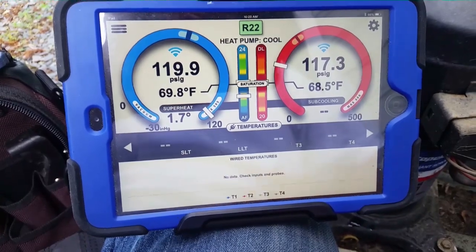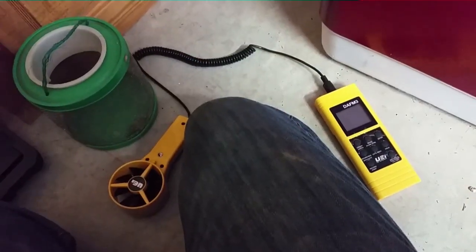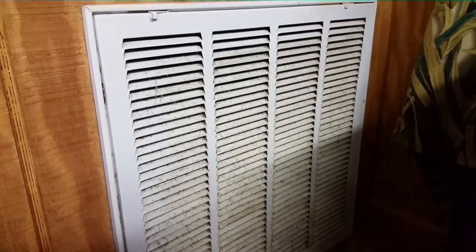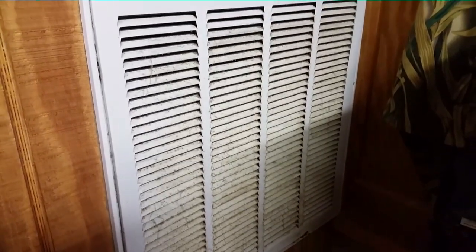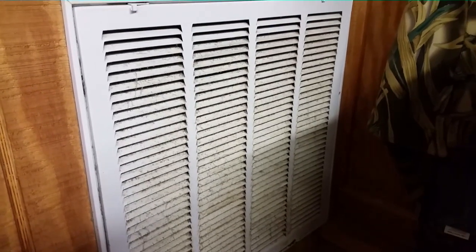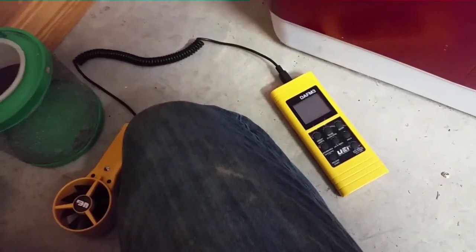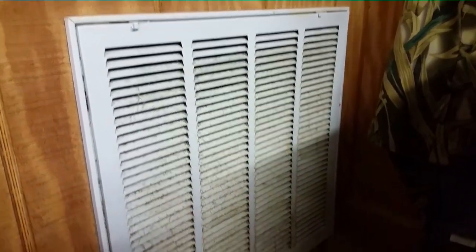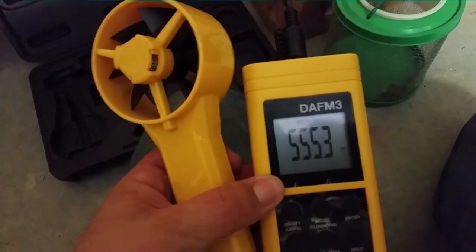We're going to fire up and let it run for a few minutes. I have my UEI DA-FM3 — that's what I use to measure airflow. I took my return probe out for a minute to get an airflow reading across this grill. The I-Connect will estimate airflow for you, but I like to have a measurement from either the grill or from static pressure, because the I-Connect estimate is very accurate when the system is in good condition — but not so much when it's not, and a lot of the ones I work on aren't perfect. I want a more concrete measurement so I can get our BTU output.